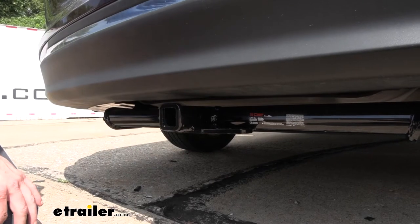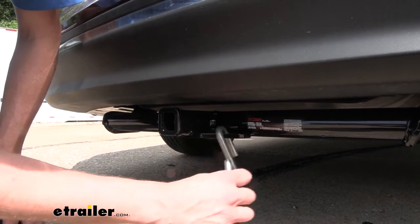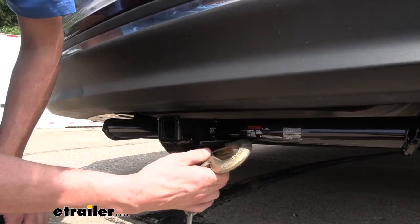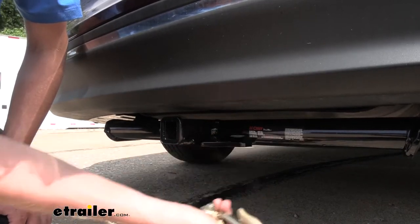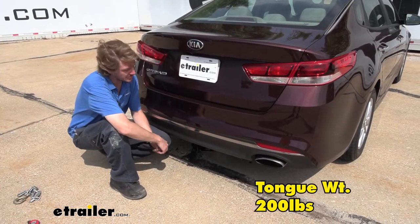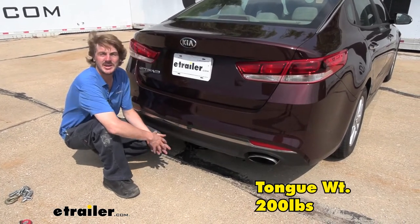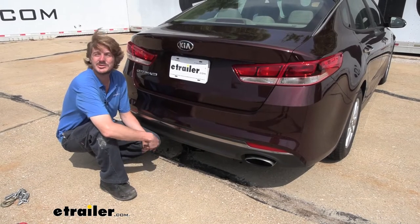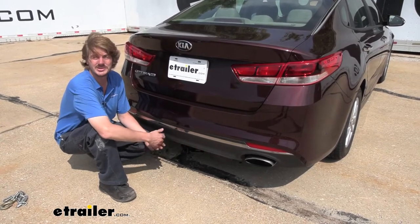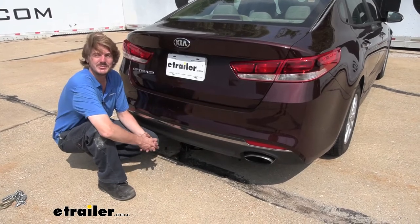On the bottom, we've got plate-style safety chain loops that have a moderate-size opening. They work fine with our small chain, and our bigger chain can clip on and off of there as well. This hitch features a 200-pound tongue weight, which is the force going down on top of the receiver, and that should be enough for a two-bike platform rack fully loaded up with a couple of bikes. You could use a four-bike rack in some instances, but you do just need to pay attention to that weight and how heavy your bikes are, because it's potential that you could overload it at that weight.